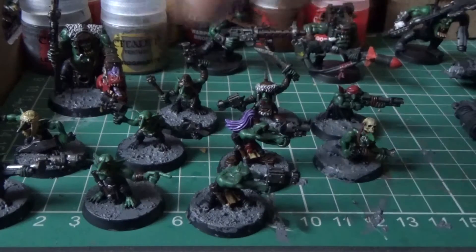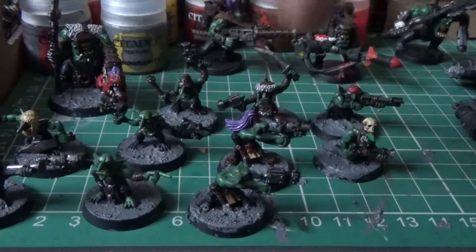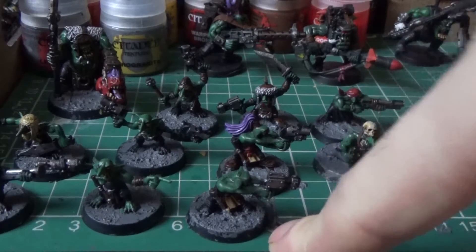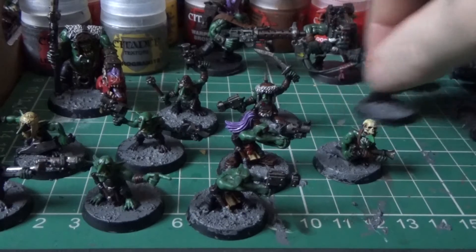I've finished these guys. A little base now as you can see. I'll probably do a little bit of touching up on something, but the only thing I've got to do is the rings. I'm trying to think what colour to do that, so I'll come back to that one. Let me slide it out of the way.